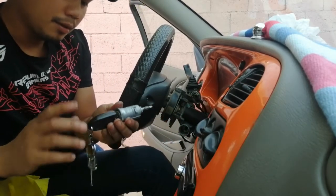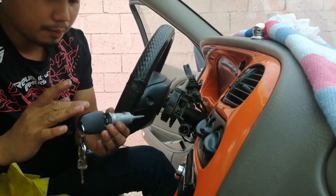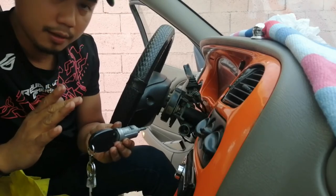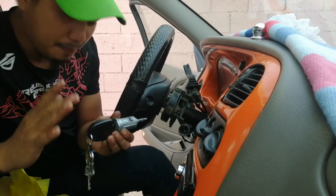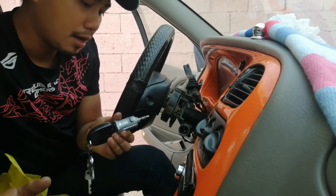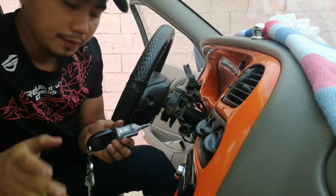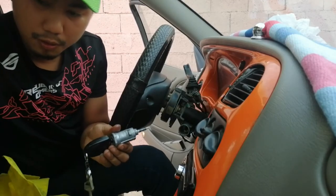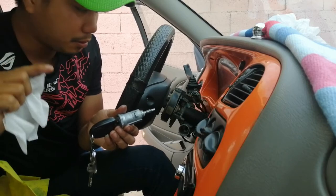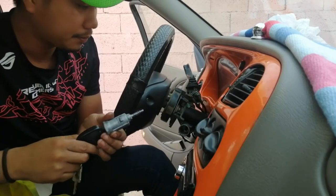Ang pag-gabit pala nito guys — ang posisyon nyo sa pagtanggal, ganun din ang pag-gabit. Alright — napakasimple. Kahit kayo na ang gumawa sa susiaan ng sasakyan, wag kayong mag-alala — napakasimple na po. Basta manood lang kayo sa aking vlogs for today — manood to talaga kayo, wait Pinoy Mechanic.